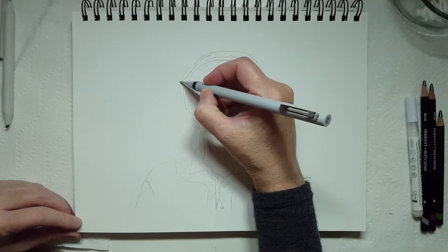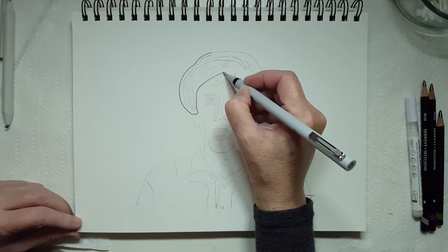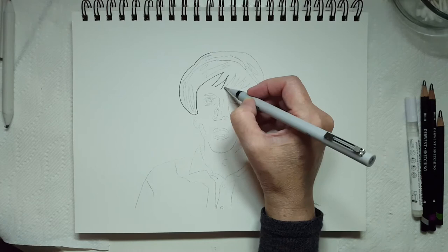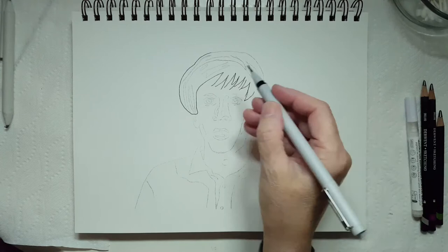Hello everyone, are you ready to draw Gilligan? Let's begin! I have my 0.8 fine liner ink pen and I'm going to outline the entire stencil. If you're interested in following along, I've got a link in the description below with a copy of the stencil I created — you can download it — and a list of the supplies I'm using today.